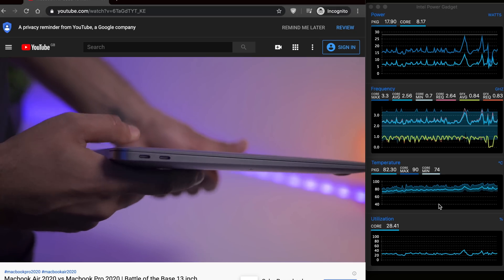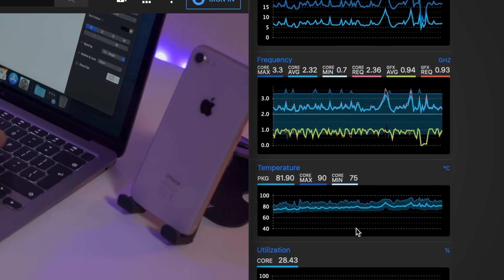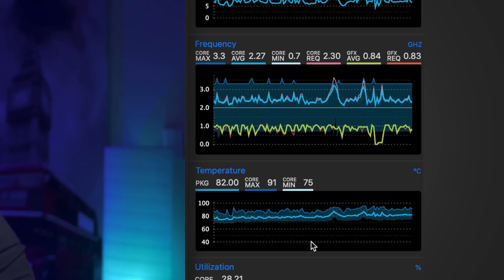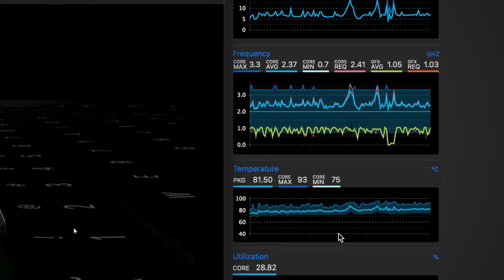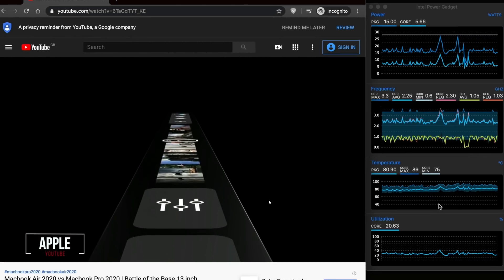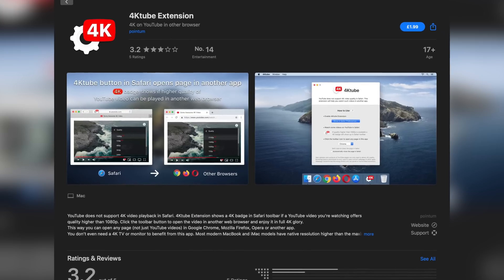We all know that Chrome is hard on MacBooks, so here is a Chrome test running with a screen recording and playing 4K video. The temperature went up to around 80 degrees and stabilized around that, and the CPU clock averaged at around 2.4 GHz — a pretty good example of how things should perform with normal tasks. Also worth noting: you can't actually play 4K YouTube videos in Safari unless you buy the Safari extension for $1.99, as Apple doesn't support Google's 4K encoder in Safari.